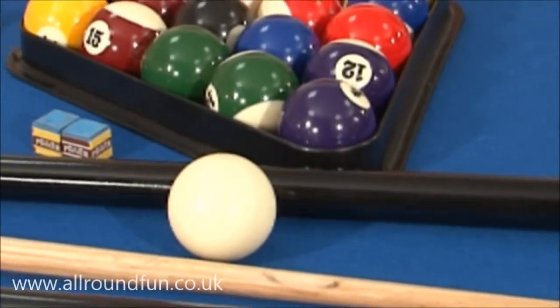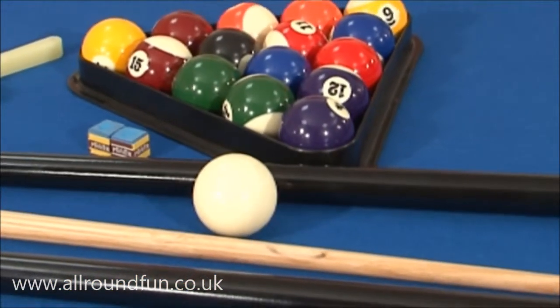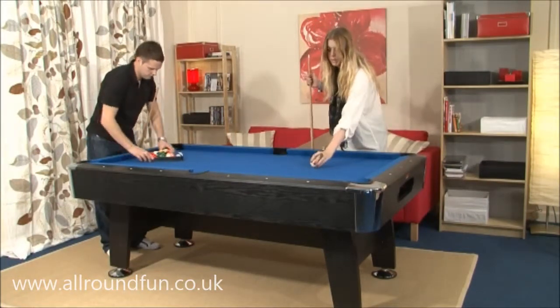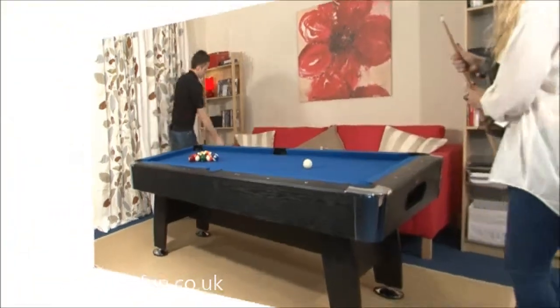We provide a full set of accessories. This includes two-piece cues like the professionals use, and everything you need to play the game. If you are looking for a durable, robust table that will guarantee year after year of problem-free use, BCE is the brand to choose.